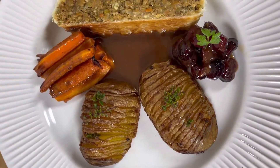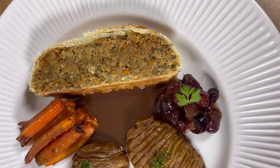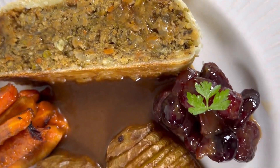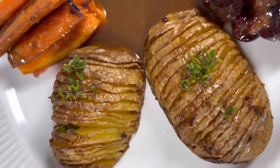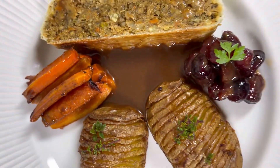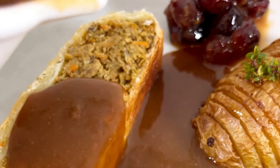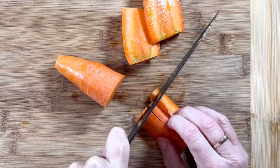Let's make a roast dinner centerpiece, meat-free of course. Call it a Wellington, call it an en croute, call it whatever you like, but either way it is delicious. Served here with some Hasselback potatoes, some soy roasted carrots and a nice gravy — you can't go wrong with that.